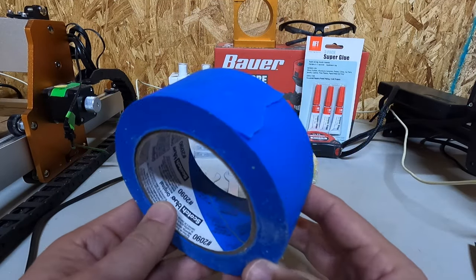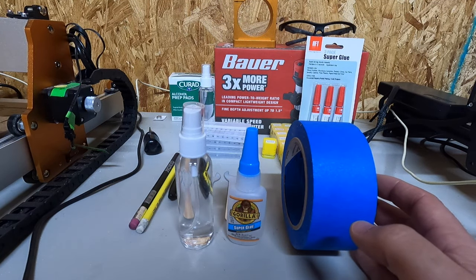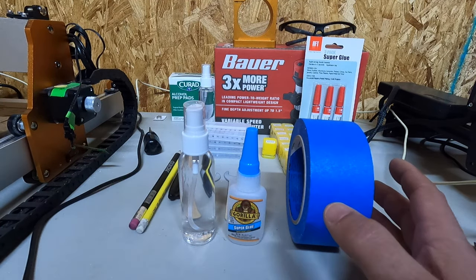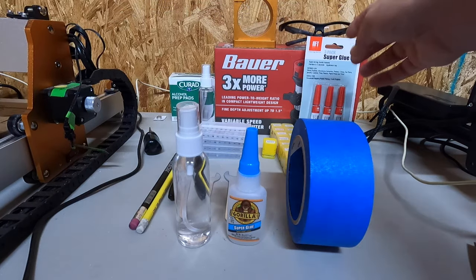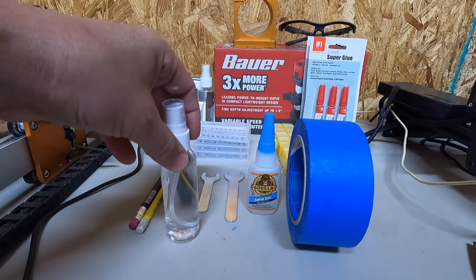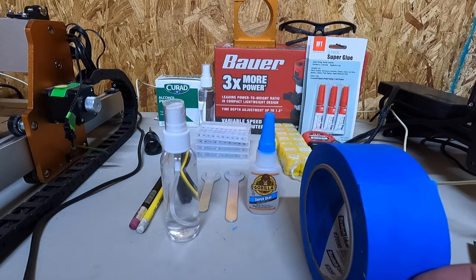The next thing you're going to get is some blue tape. You're going to want super glue and you're going to want alcohol. Those three things — this is what I use. This acts as an accelerator for the glue to hold down the media. What we'll do is I'm going to show you a quick example with this piece of wood. We're going to tape this down so that we don't have to use any clamps. I also have extra super glue and alcohol pads — alcohol pads work really well.